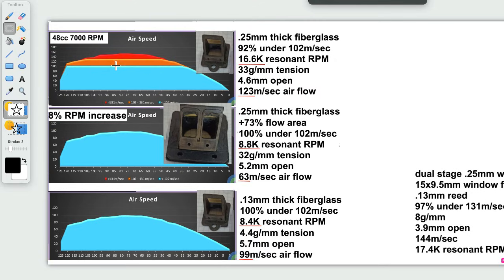This line out here from blue to orange is the 102 meters per second flow rate at which pressure starts to happen across the reed valve, and it's more critical up in the red zone. The percent that's underneath that 102 line is 92% of the total. What is 92%? It's 8% less than 100%.